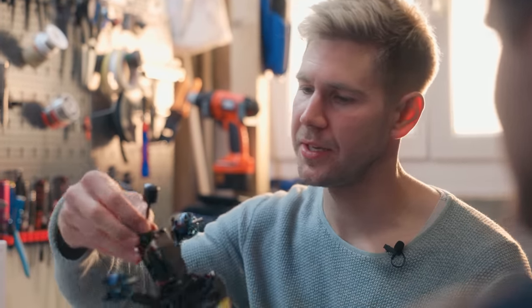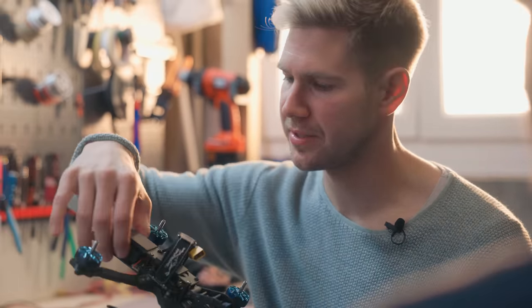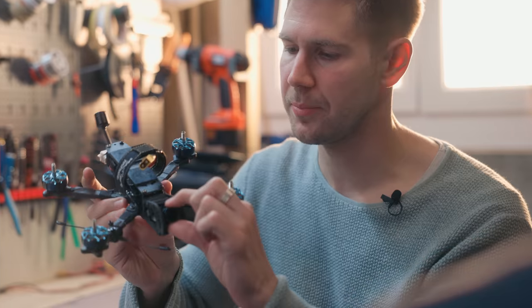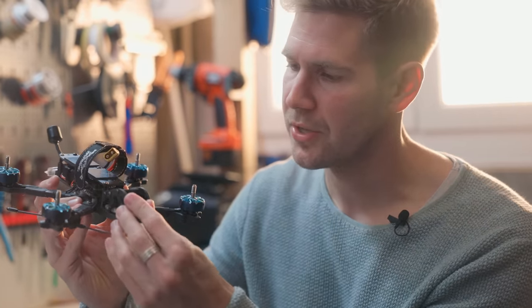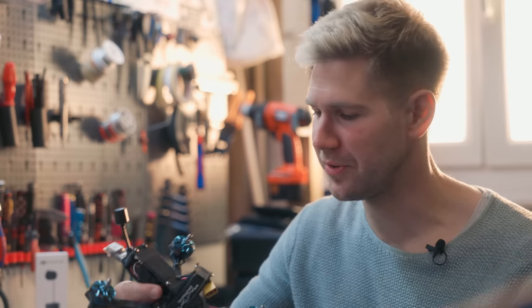Here we are with the drone fully assembled. You can see a nice 3D print for the antenna, which protects the wire. The air unit — now smaller — has its place nicely embedded. There's also a 3D print for the camera, which allows you to put on an ND filter that's slightly bigger. Shall we test it in the field?